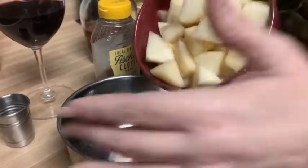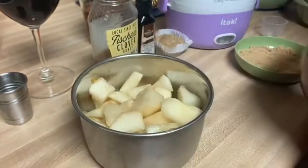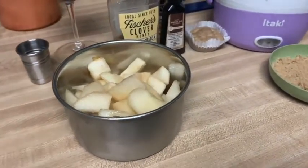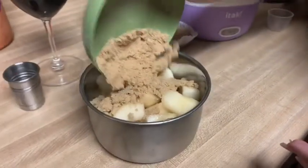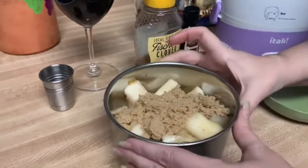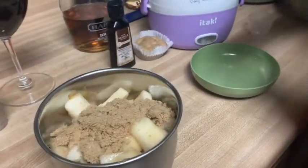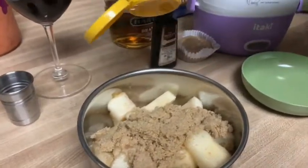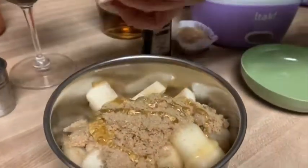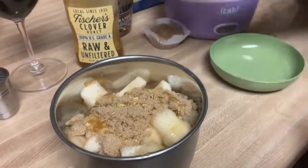Now I'm just going to add to the lower cooking bowl all of my diced pears, my brown sugar, and shake that down a little bit. About two tablespoons of honey and a couple of drops of vanilla.